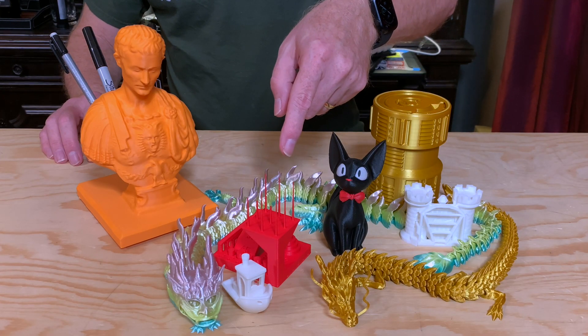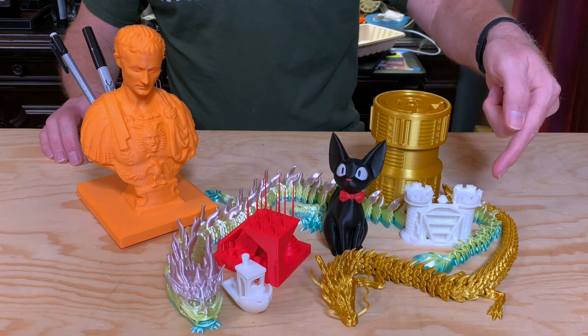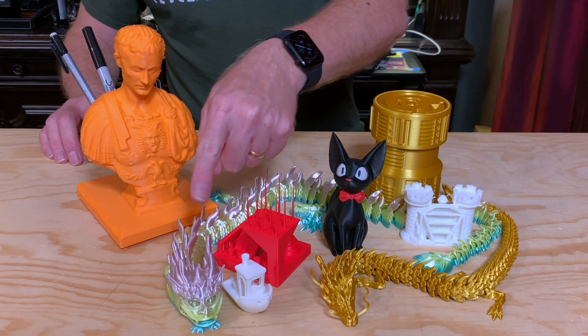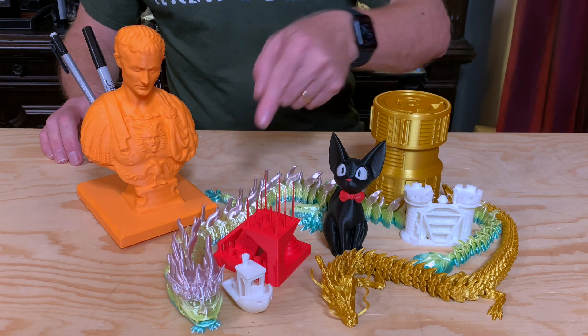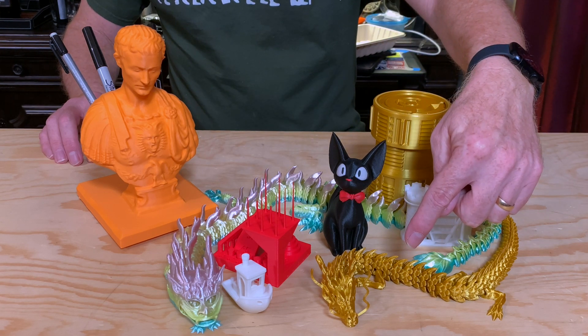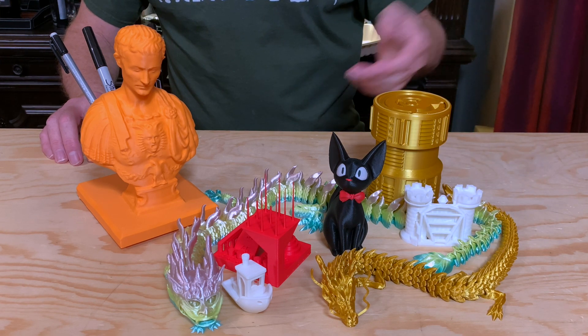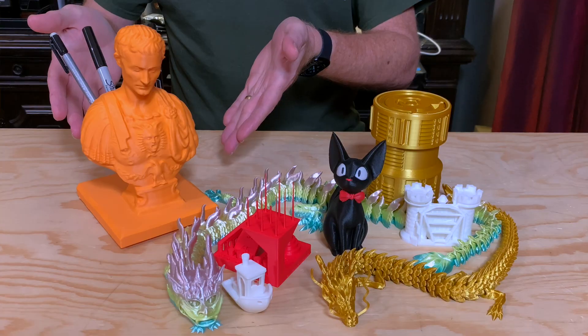Here's an overview of the models I'll be showing in alphabetical order: the Autodesk Kickstarter Test, the Clearance Castle from Maker's Muse, the Flexi Factory Imperial Dragon, Gigi (a multi-material print), MacGyver's Articulated Dragon, the small Neutron tube from ClockSpring, and a bust of Julius Caesar that's also a pin holder — I call him Orange Julius for obvious reasons.